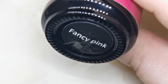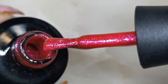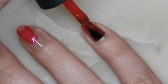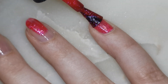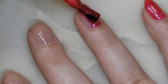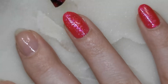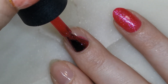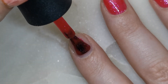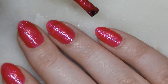I'm going to use this Madam Glam gel polish colour called Fancy Pink. Does anyone else love the smell of Madam Glam gel polishes? I feel like they smell like bubblegum. Isn't that a gorgeous colour? This polish was sent to me by Madam Glam but it was sent a long time ago — I think I had a discount code but it's probably not still working. I really want to try more polishes from them. Let's do a second coat.